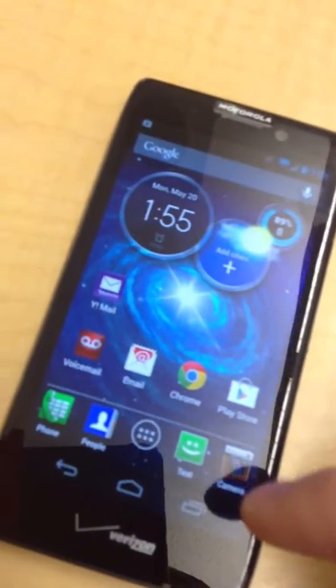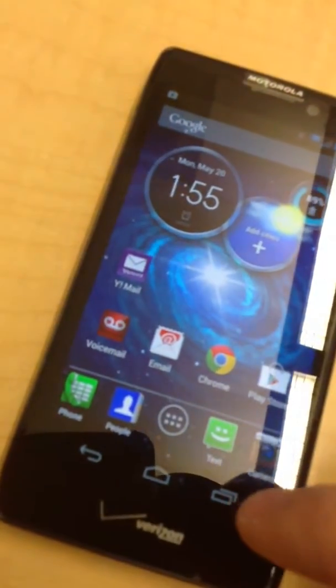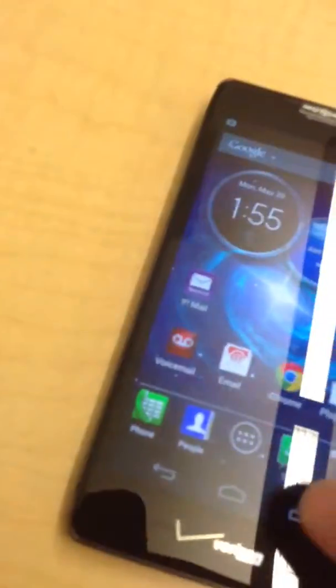Actually, it's not called the Macs — it's just a regular HD Razer. The Macs actually features a bigger screen, so this one is just the Razer.